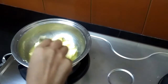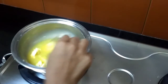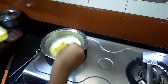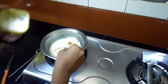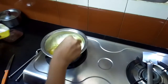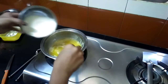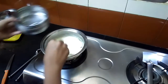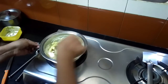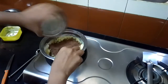Now I will show you a simple frosting for the cake — chocolate ganache. Just melt the butter. I have taken 25 grams of butter and melted it. Then add 2 tablespoons of powdered sugar (you can also use icing sugar), 2 to 3 tablespoons of milk powder, and 2 tablespoons of cocoa powder. Mix well.